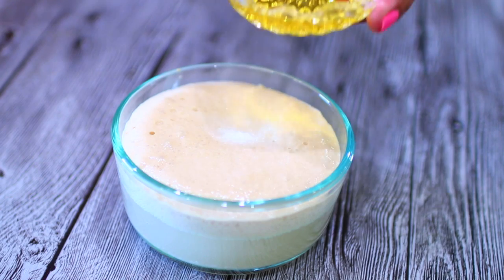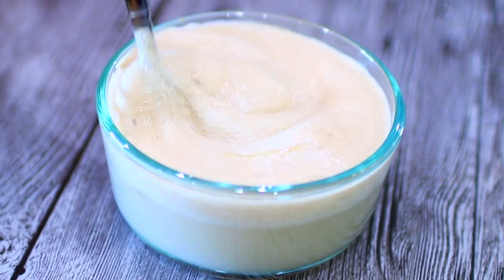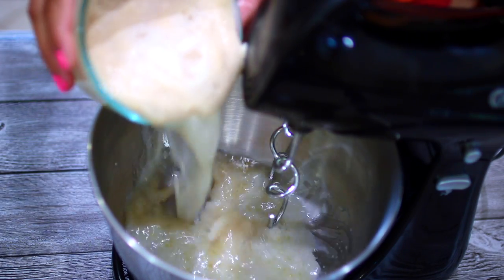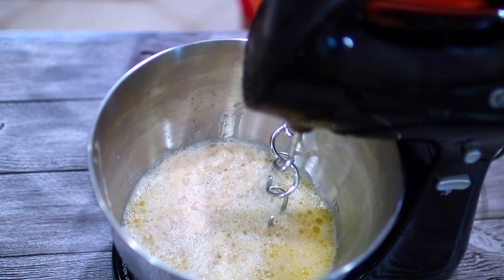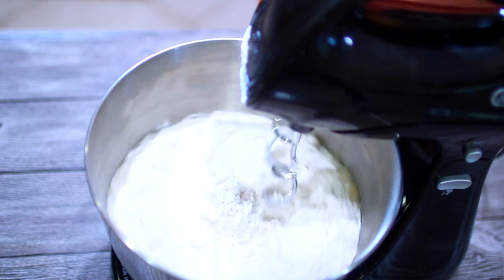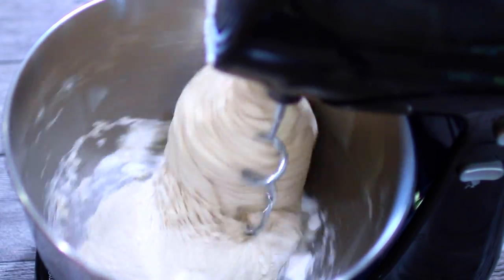Add in some salt and olive oil, mix everything together, and I'm going to transfer this into my stand mixer. I'm also adding in some flour. I'm going to let the machine knead this for about two minutes, just until the dough comes together. You don't want to over-knead this, otherwise the pizza will come out tough and boring.